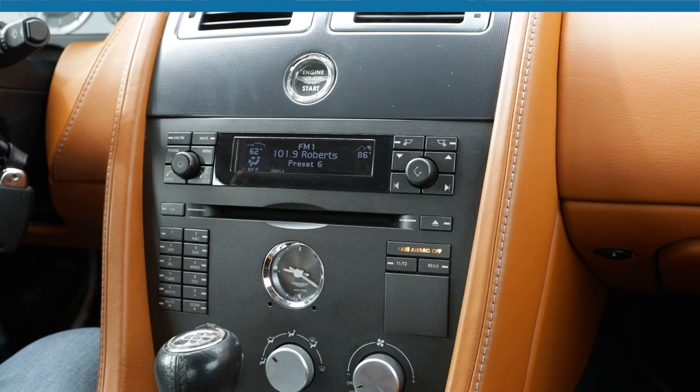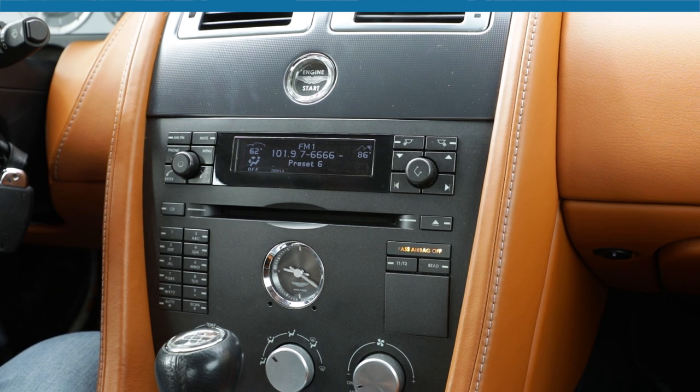Hey, what's up guys! Today we're in a 2007 Aston Martin Vantage Roadster which has a Dension installed — it's an old iPod adapter with auxiliary and USB for memory sticks. We also added a wireless Bluetooth add-on that does song up and down from the radio and also displays song information on the radio. Let's show you how it works.